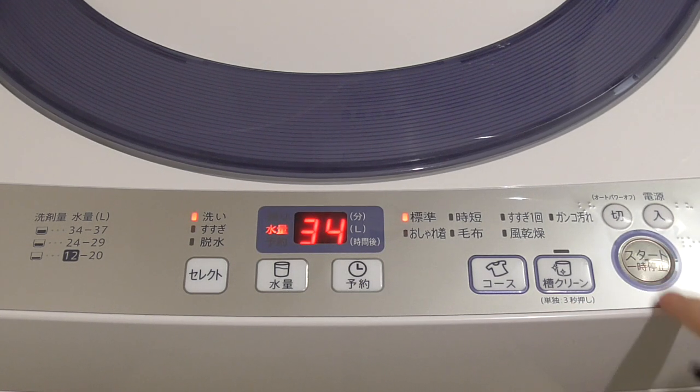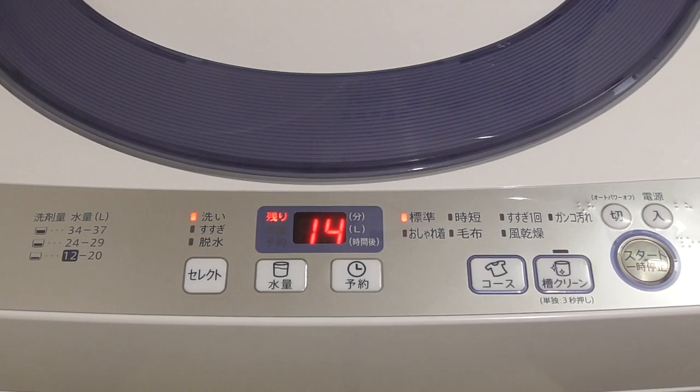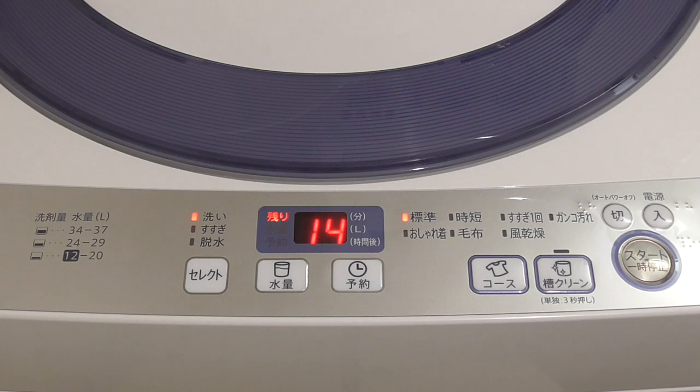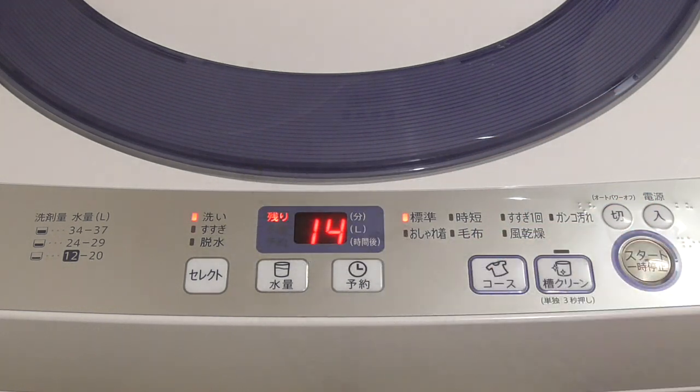It chooses how many liters of water by itself since I didn't adjust it. Now it is putting the water. After 14 minutes, as you can see, it is going to switch off. Then I can again do just washing — another 15 minutes — so I know that the water and the liquid are not wasted. Then it will switch off, and then I can go with the full course: 14 minutes washing, then rinsing, then spinning.